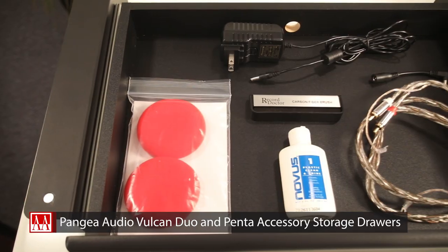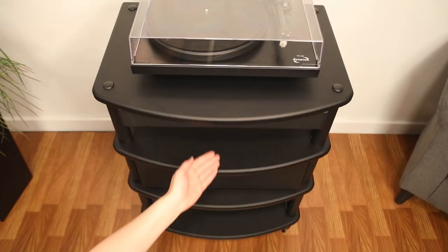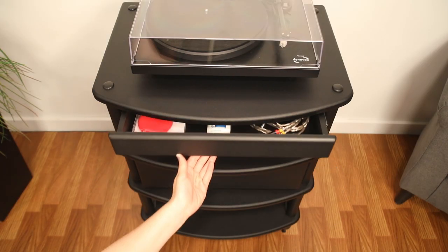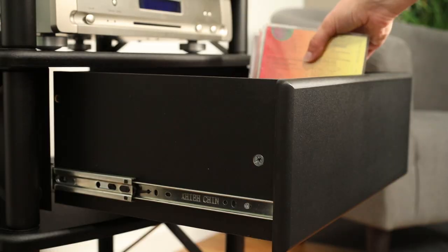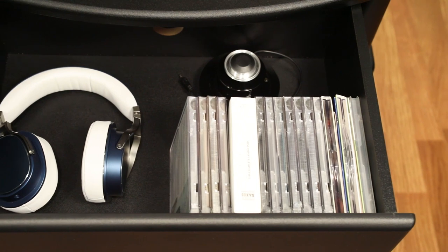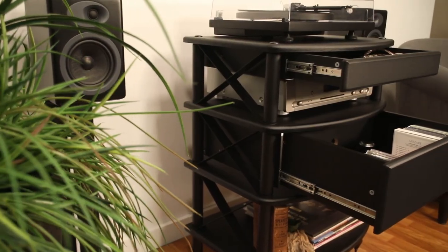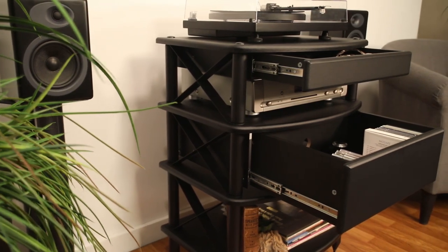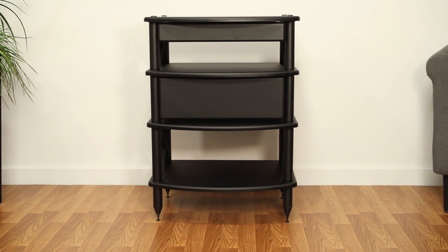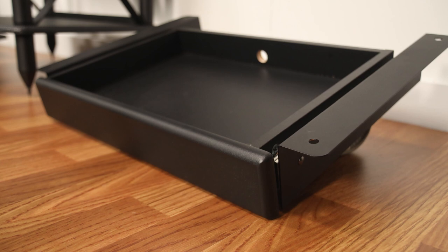The duo is a two-inch drawer designed for audio-related accessories, from brushes to clamps, stylus cleaners, extra cables, remotes, and more. The penta is a five-and-a-quarter-inch media storage drawer designed to hold larger audio accessories or media such as up to 80 CDs. The drawers have a small one-and-a-half-inch diameter hole in the back for easy power cord access.